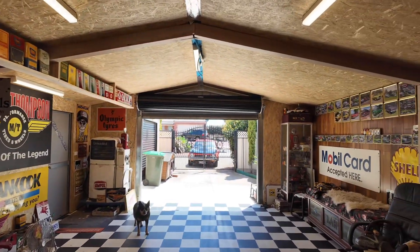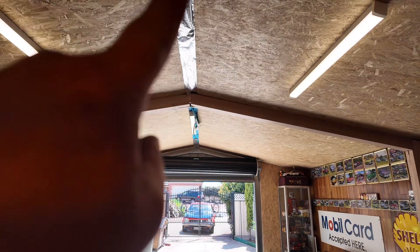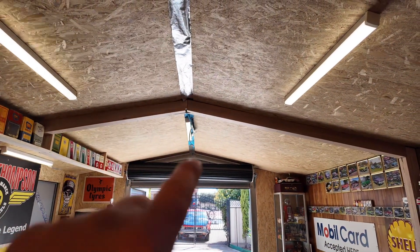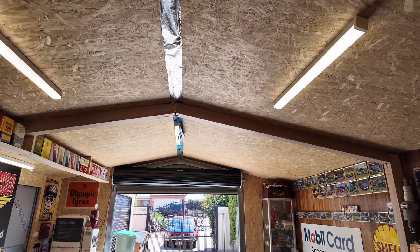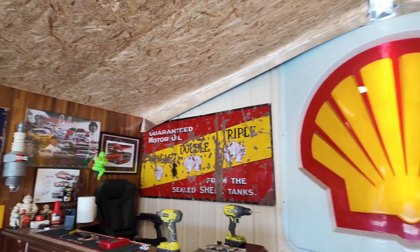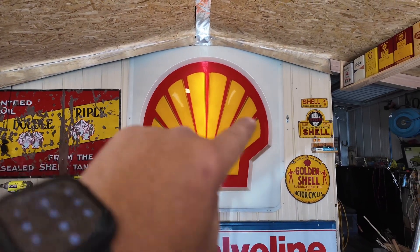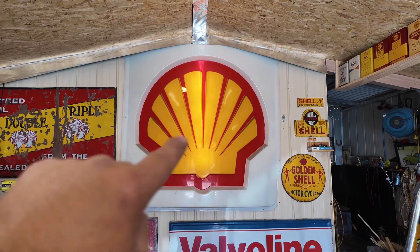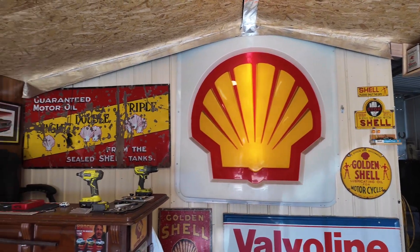I've been doing it up — got to get the middle bit done there, got to do along there at the top of the roller door. And then I'm coming along and I'll do a feature wall here. All this has got to come down — a nice feature wall with wood that I've got in mind that I'm going to be doing.